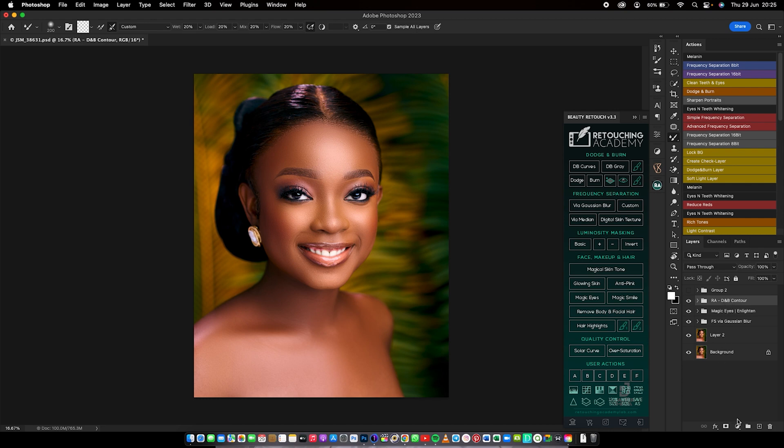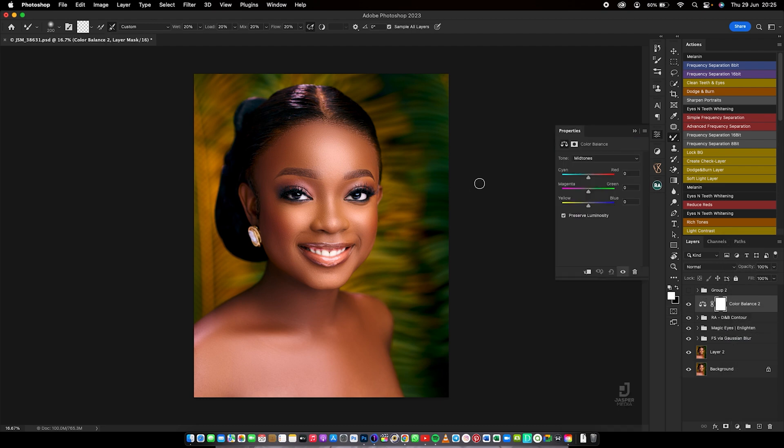Now let's get into the main thing. I start with Color Balance. This skin is more into the yellow, warm feel — that kind of tone. So let's go into the midtones. When you move to this side, you're taking away the warm and yellow feel. The yellows in the skin are getting reduced. What you normally do is add a little bit of red, a little bit of yellow — not magenta. I prefer going into the greens a little bit.